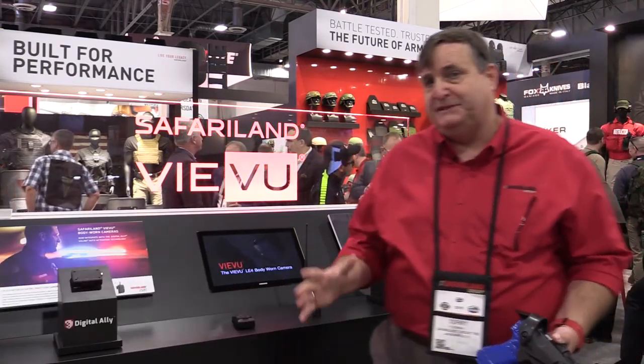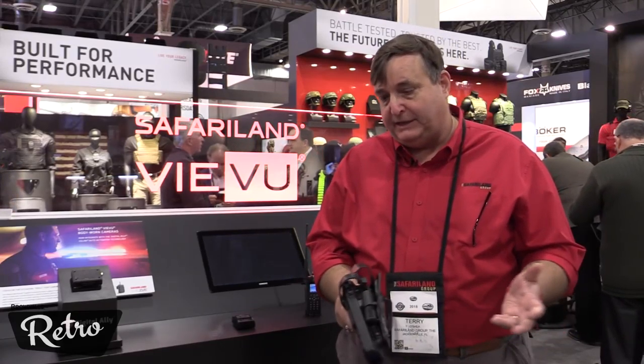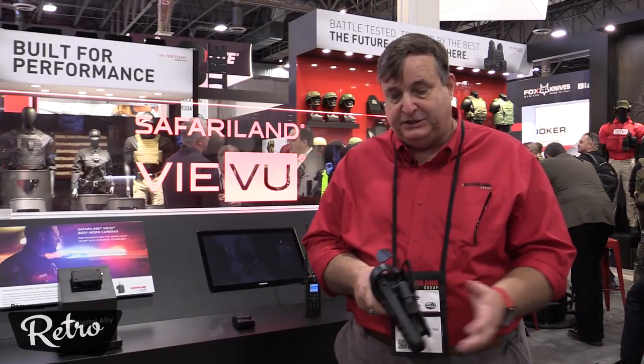Hi, I'm Terry O'Shea, Chief Technology Officer here at Safariland, and what I'd like to show you today is our connected officer. We start off with different devices on the officer, for example the duty holster. Inside of the duty holster here, this is a seven series duty holster.